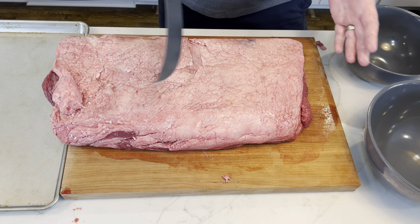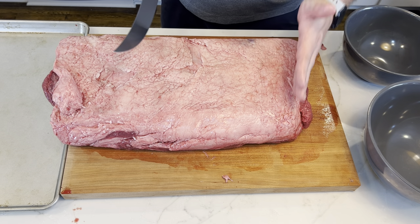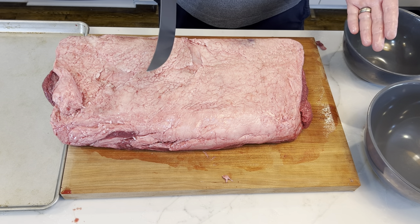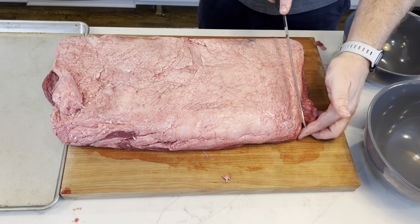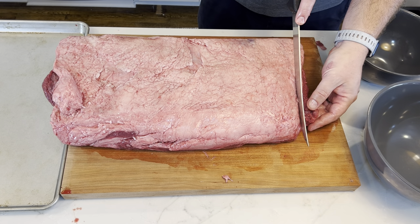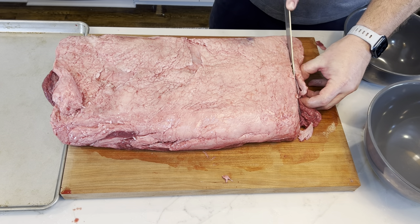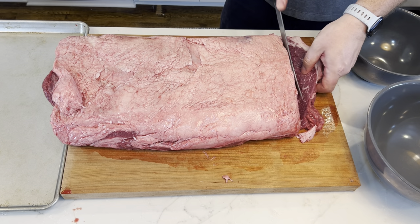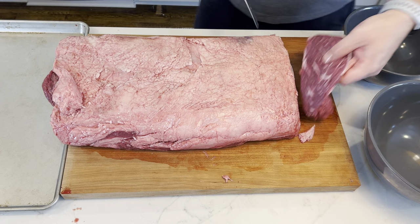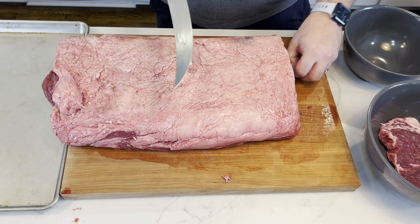First thing we have to do — this end kind of trails off at an angle, so we want to make sure it's straight. We're going to look as hard as we can, find where the tip is, follow that with the top of our knife, and just cut straight down to square off this steak. Now, this trimmed piece is still very good and totally usable, so we are going to use that for another purpose.